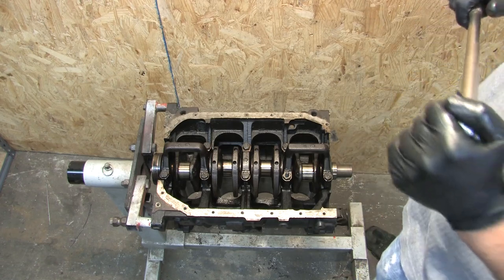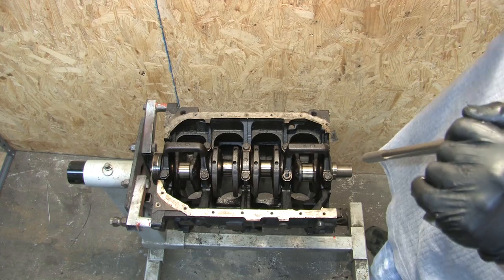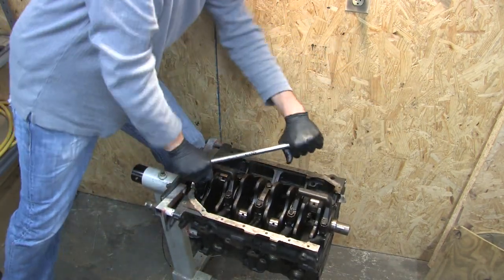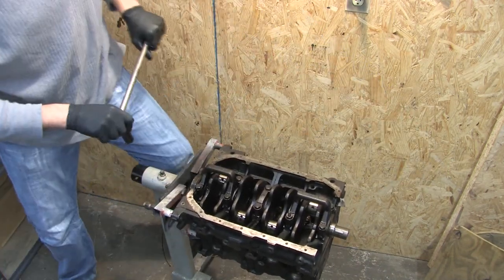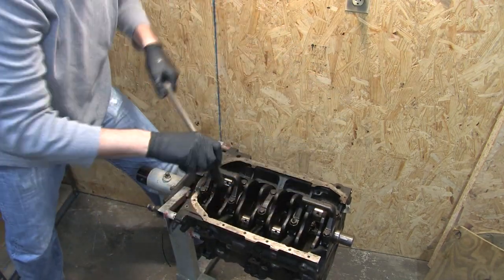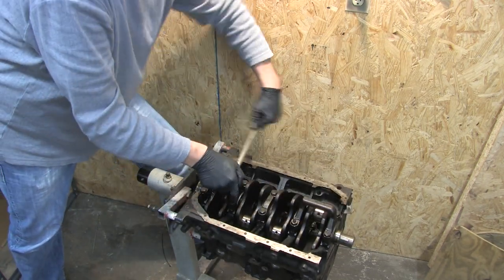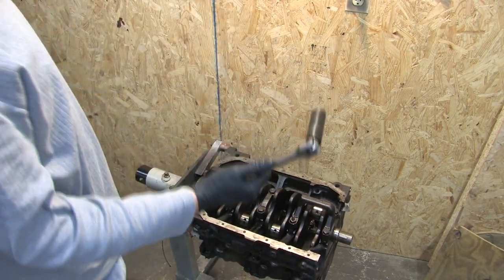I don't think it matters which way you start on this. The point behind doing this is just to try to relieve as little pressure as gradually as possible from the crankshaft. So you start at the top right and go all the way across the block, then as far as possible each time. And there you have it. Good job, Lucy.